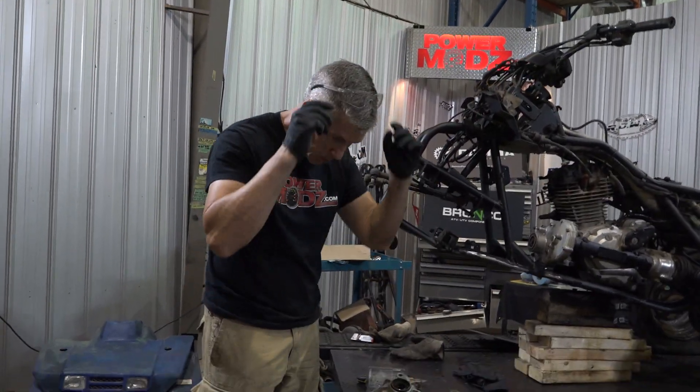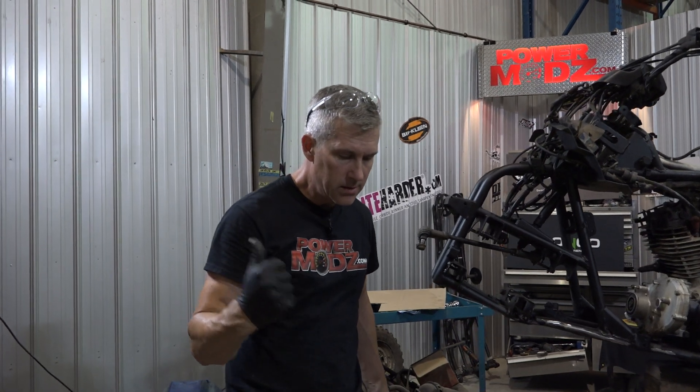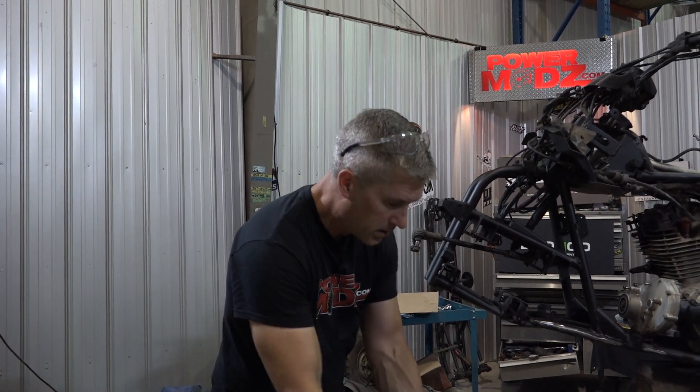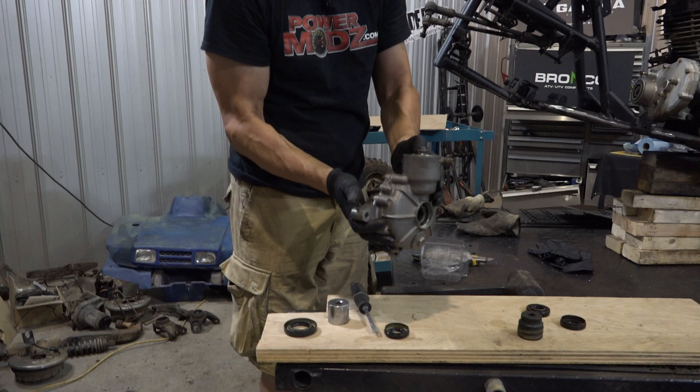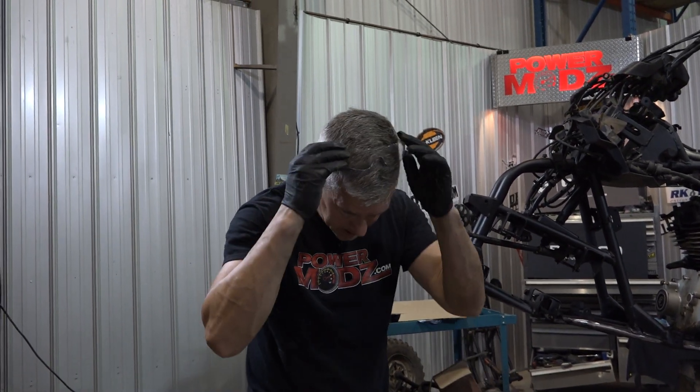It's time to change those diff seals because we're putting it all back together. It was leaking out down along the sides of the diff here. The boy cleaned it up — looks awesome, just thought I'd give him a bit of a mention there. We're going to change out these seals. Really easy to do.